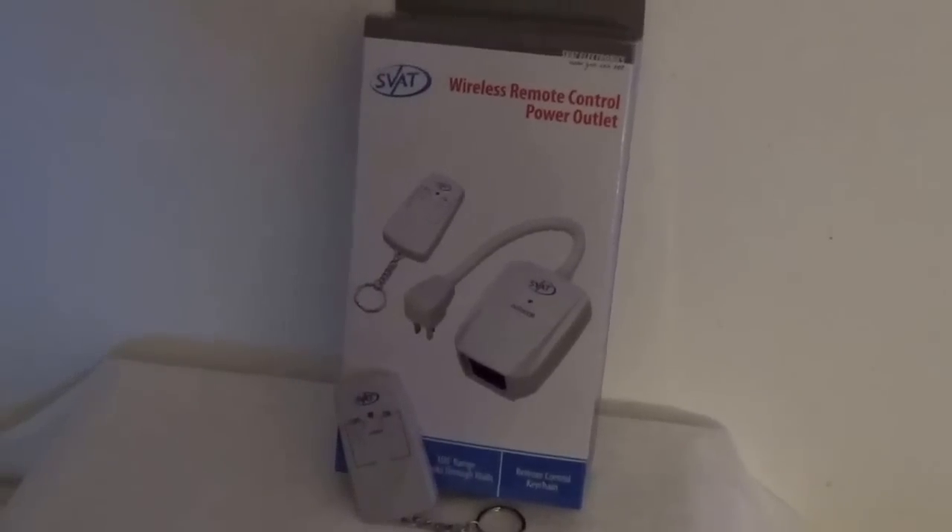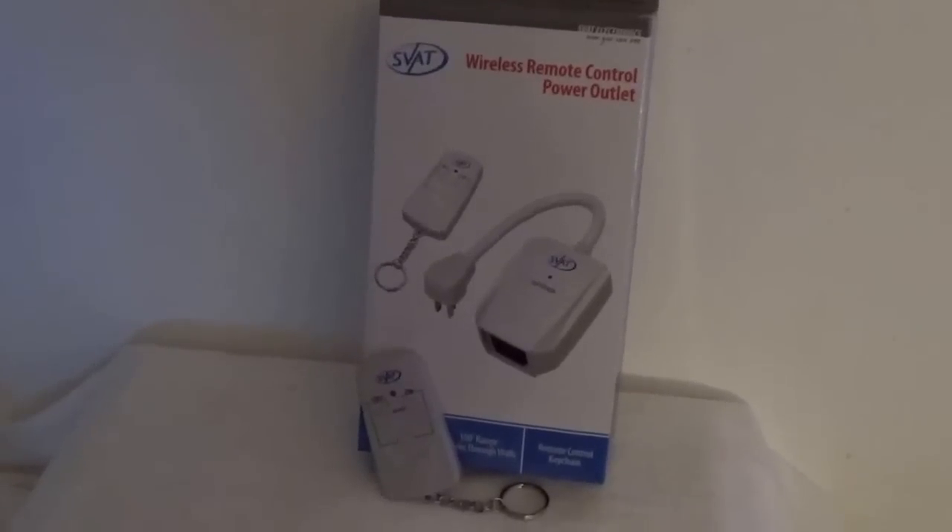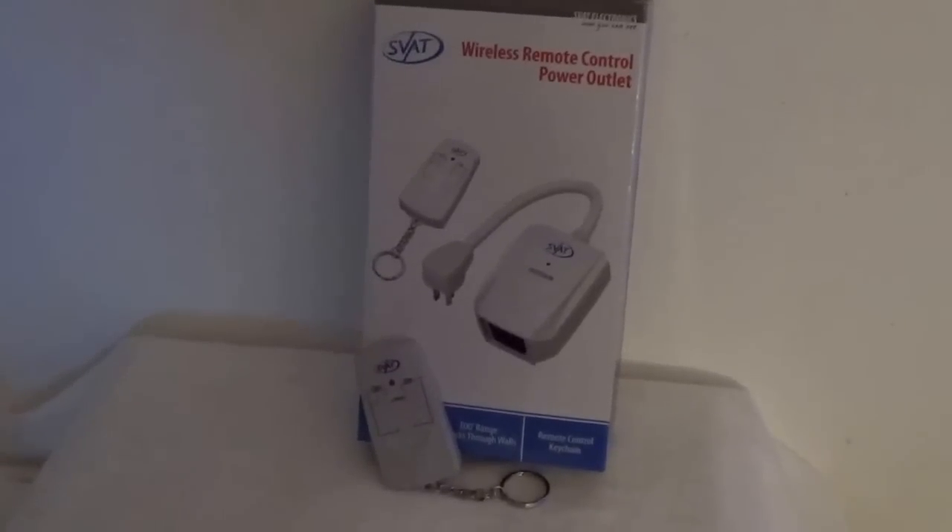This is the box and the remote on/off switch — the outdoor on/off switch I got.